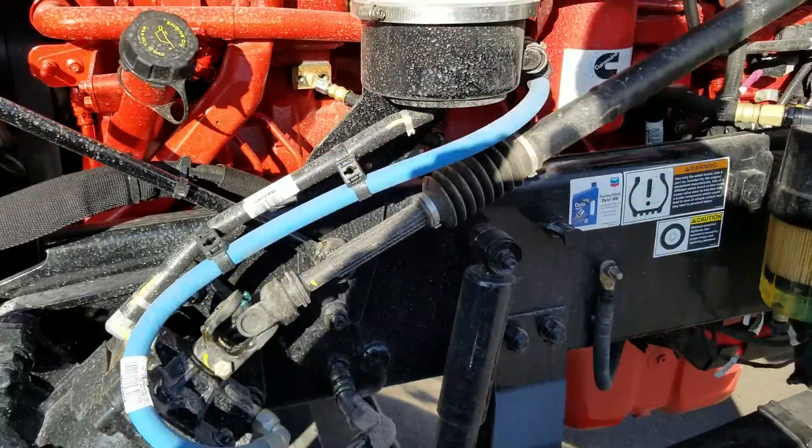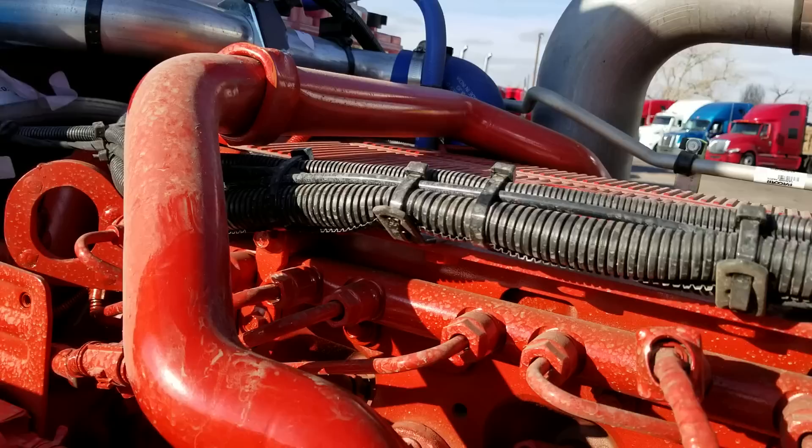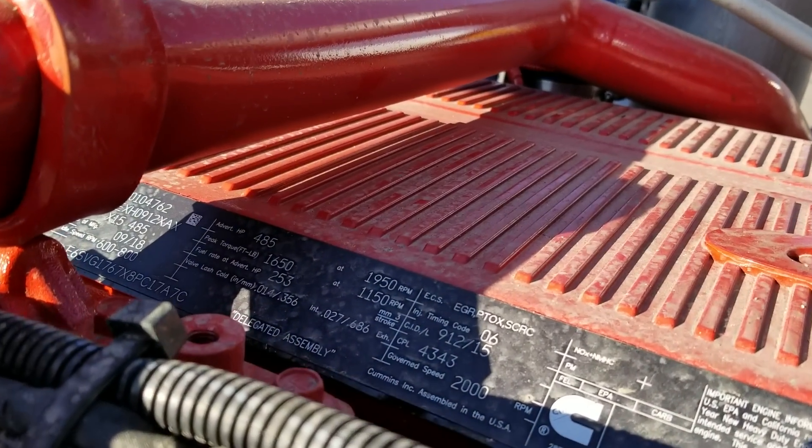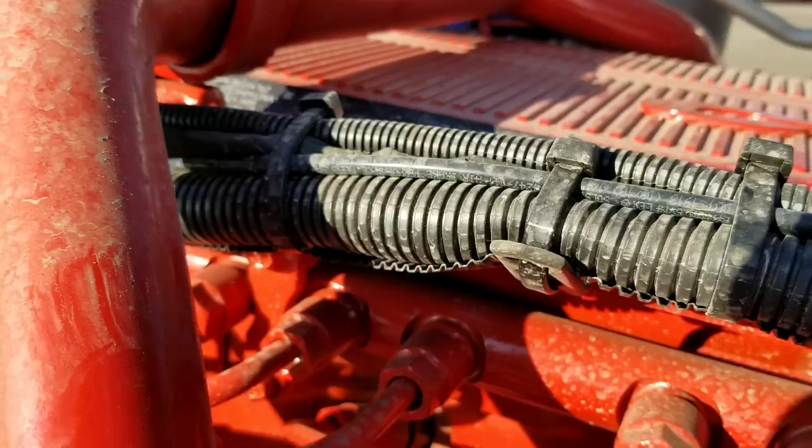It's a little cold out so I'm going to try not to let the camera shake, but we are running an X15 Cummins, 485 horsepower, 1650 torque.